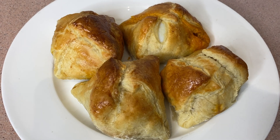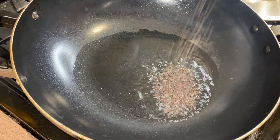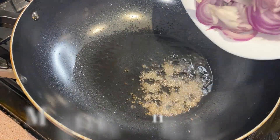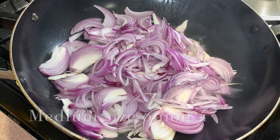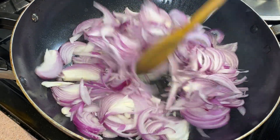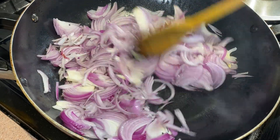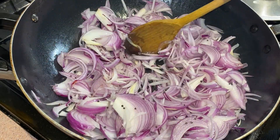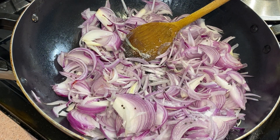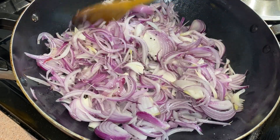I am going to use two tablespoons for the egg puffs filling. I am going to slice 4 medium-sized onions. I am going to cook some egg puffs and add some apples.